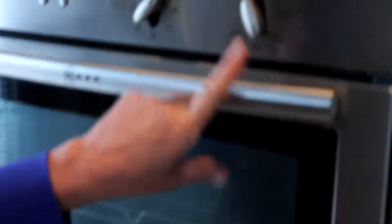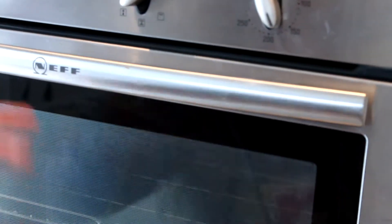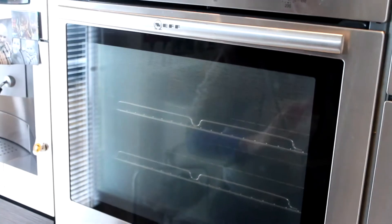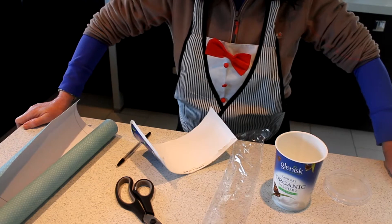I have my oven preheated at 180 degrees, and it's very important she said to preheat the oven — I've had that preheating for the last maybe 10 minutes. I'm just going to put it in here and we'll be back in 45 minutes. And you can see it doesn't resemble porridge and yogurt whatsoever.